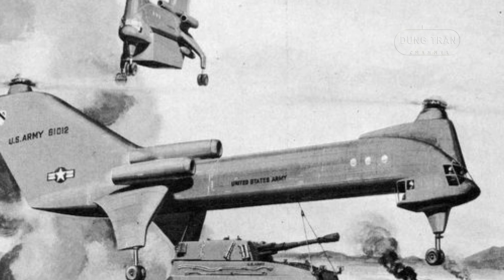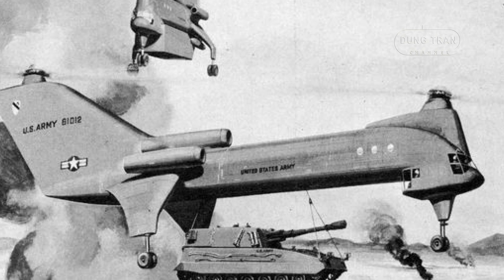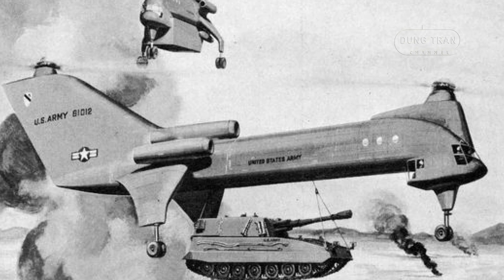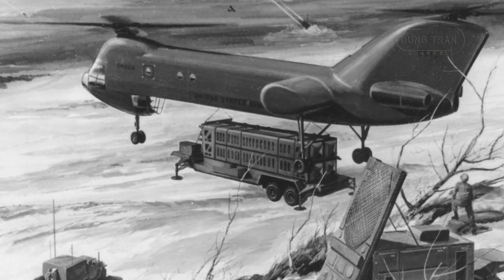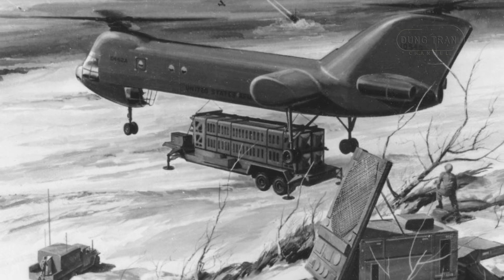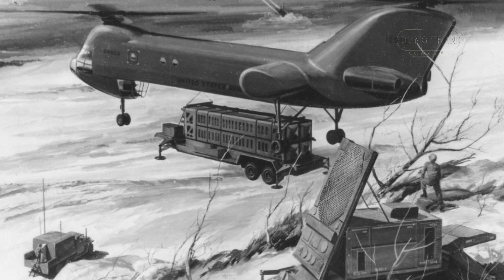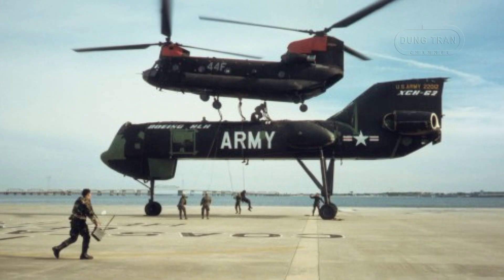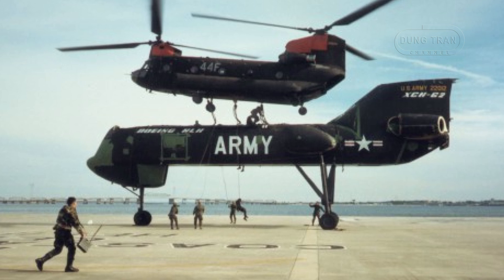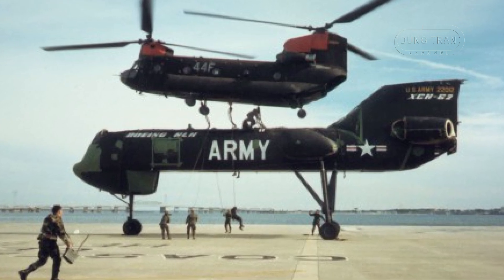By 1975, the XCH-62 prototype was 95% complete, with plans for an initial flight set for 1976. The prototype required only about three more months of final assembly and checkouts before rollout and installation for pre-flight testing. However, on August 1, 1975, the program was officially canceled. Several factors contributed to the project's cancellation.